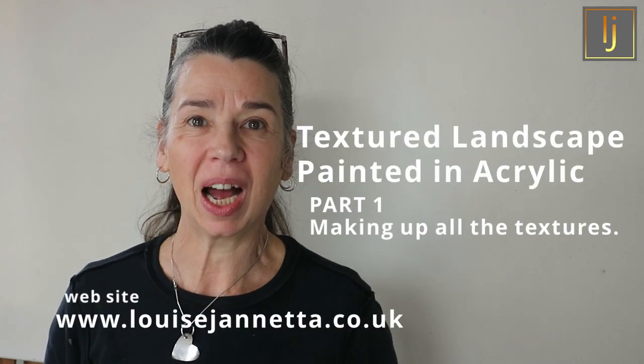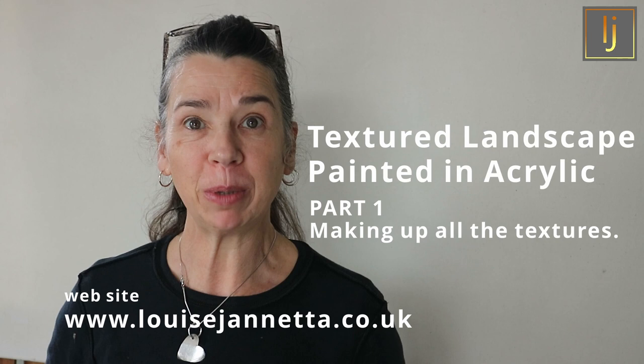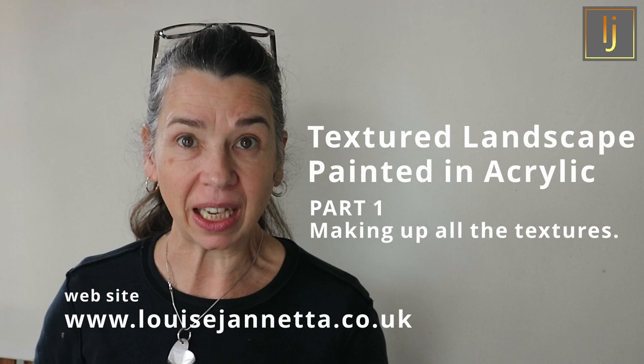Hi, welcome to the Louise Ginetta YouTube channel, filmed at the Louise Ginetta gallery and studio, Buxton, Derbyshire, the UK. Today we're going to be talking about making a landscape out of textures and then painting it in acrylic.